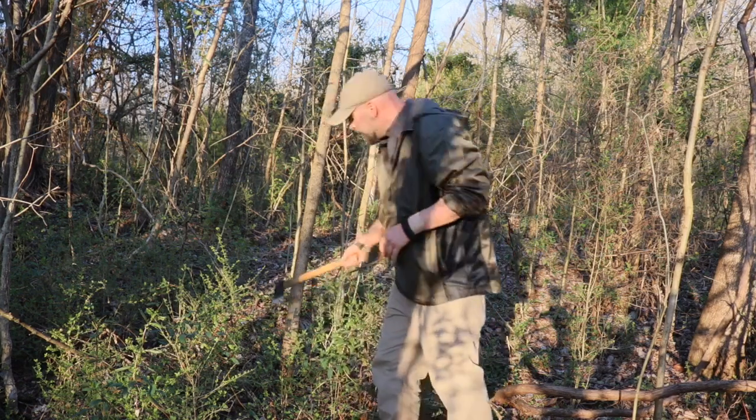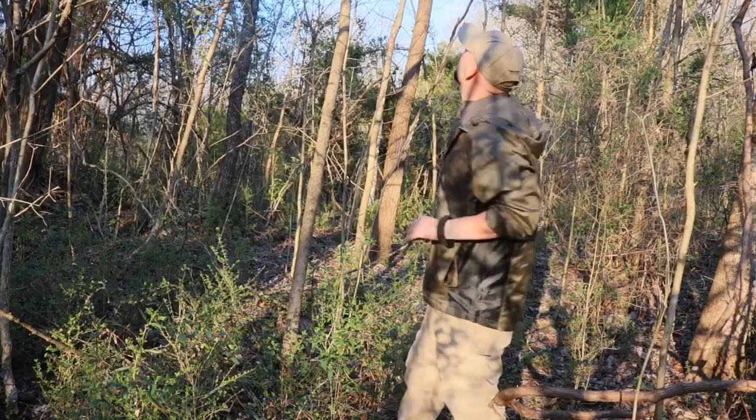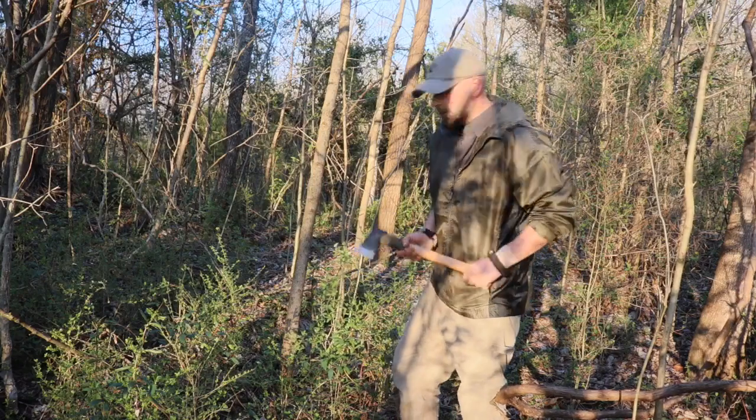First we need the material. We're going to use our Cold Steel axe gang hatchet, and we're going to fell this tree real quick and show you how all this works.